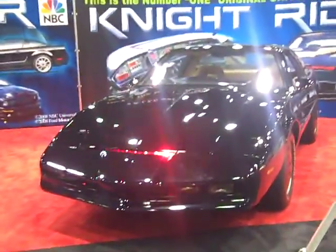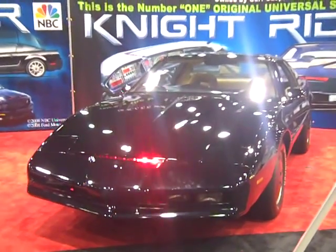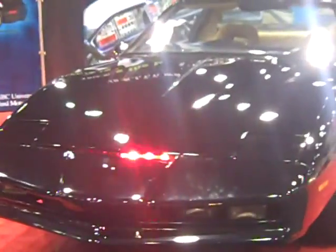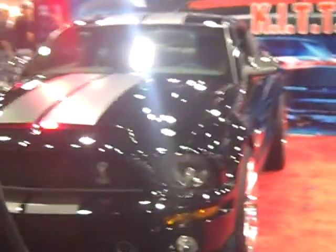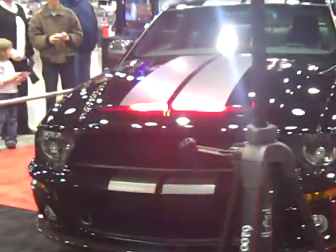Over here we have the actual original kit from the old series. I think the old series is better because the new one I just found out is just on screen. So here's the original kit, and over here is the new kit. Let's just get a better view of that.